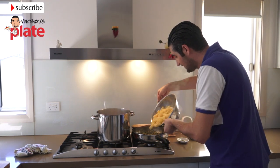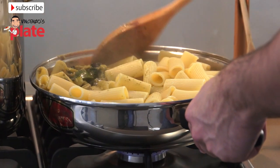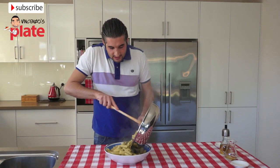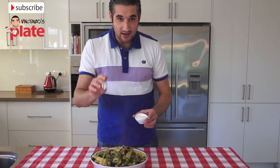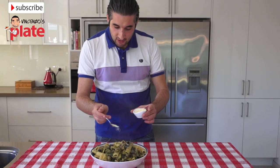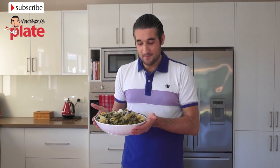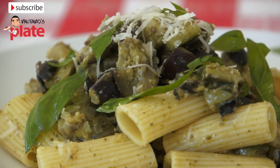We're going to put the pasta in. Just like that. We stir it just a little bit because you don't want the pasta to fall out. Then we're going to put it in the pasta bowl. You don't have to put parmesan on here, but if you love it like I do, put some parmesan on top. Thank you for watching Vincenzo's Plate. E ora si mangia, Vincenzo's Plate. I'll see you soon. Bye.